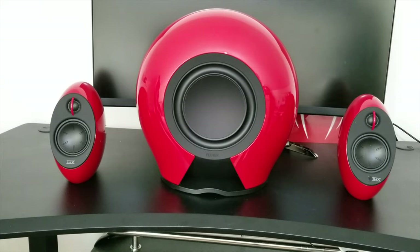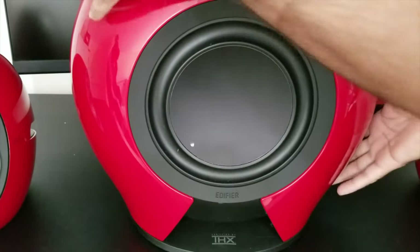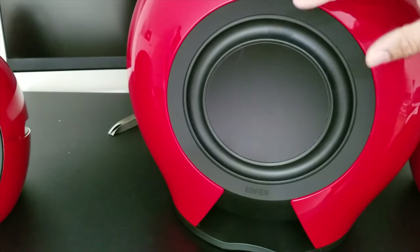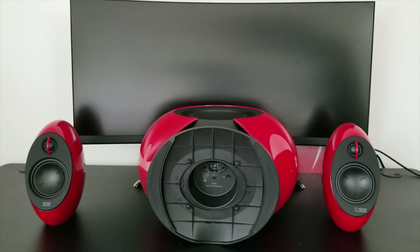So let's have a look at the back of the sub. There are no ports on this sub — you will see 8 inch drivers on both the front and the back. And at the bottom of the sub inside the stand you will see your power socket and also a pairing button, so you can actually pair it up wirelessly. And as it is a wireless sub you can put it anywhere in the room to give you a unique sound effect.